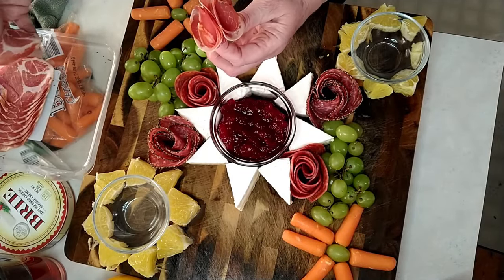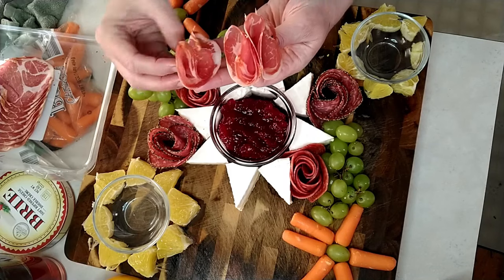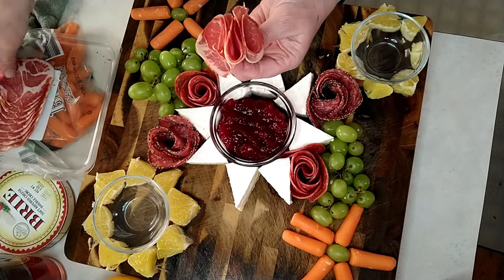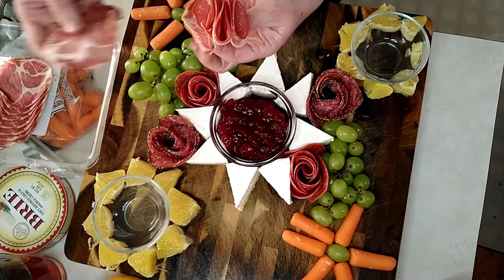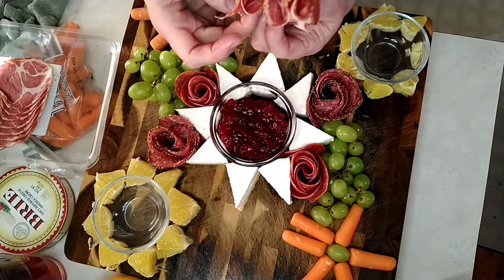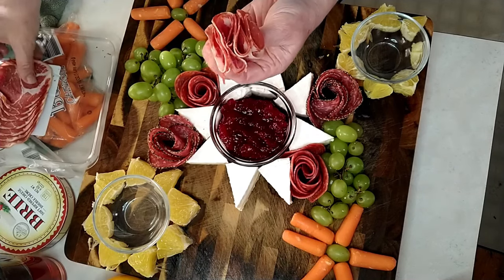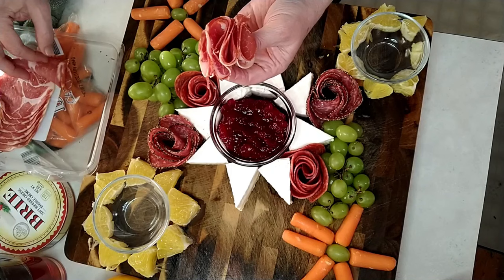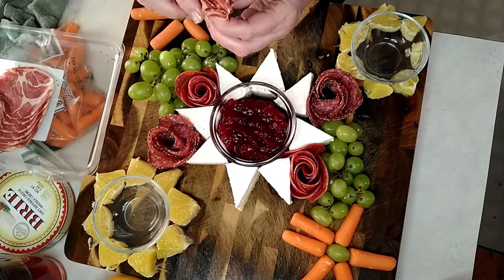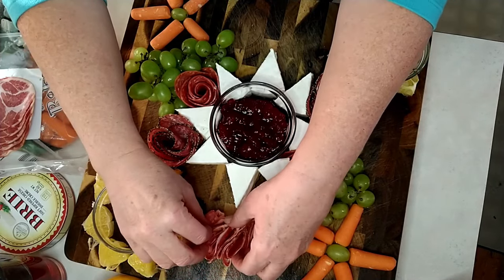Next, we'll make a little ribbon with our larger pieces — this is capicolo. Fold it in half and in half again, then make them go the opposite direction. Pinch them together at the bottom so they'll loop together.